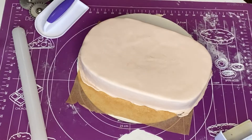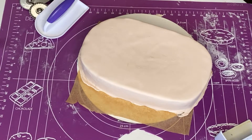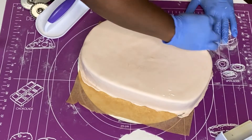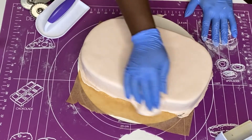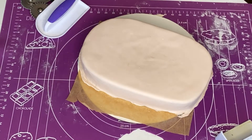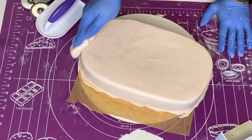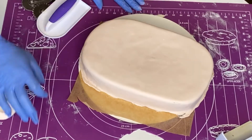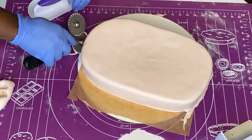Go to my channel and type 'marshmallow fondant' in the search box — it's amazing and many people have loved it. The smoothing trick: take some fondant, pop it in the microwave for a few seconds until it's warm and pliable, rub it on some cornstarch, then rub it all around your cake. It smooths much better than plastic smoothers alone. Use the plastic smoother first, then finish with the warm fondant method, and your cake comes out smooth and silky.